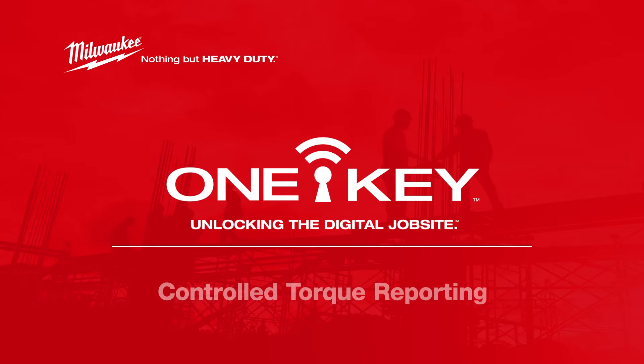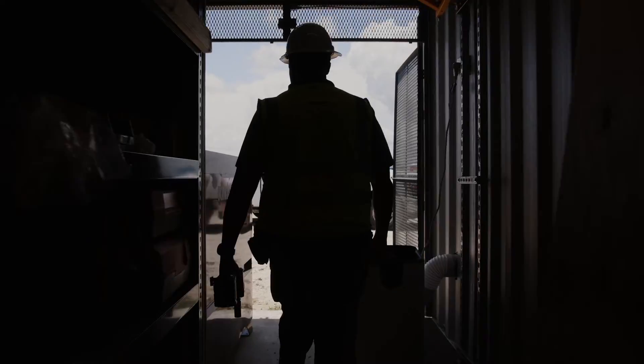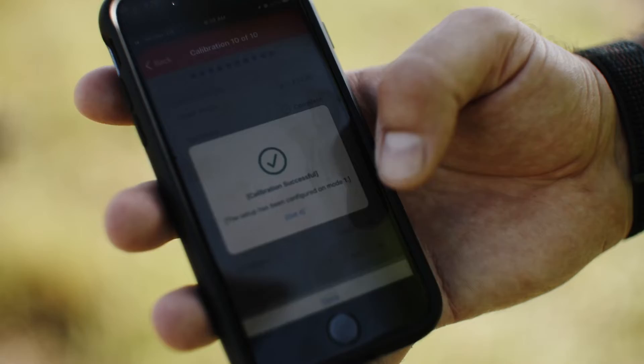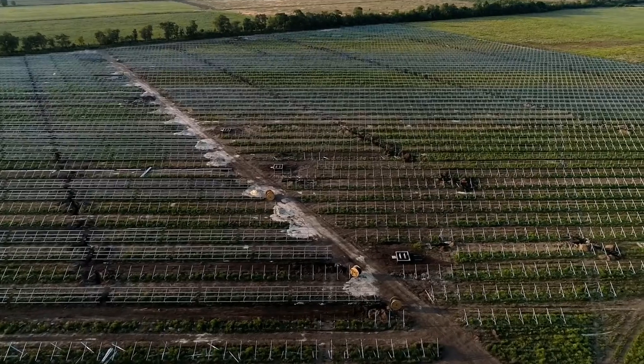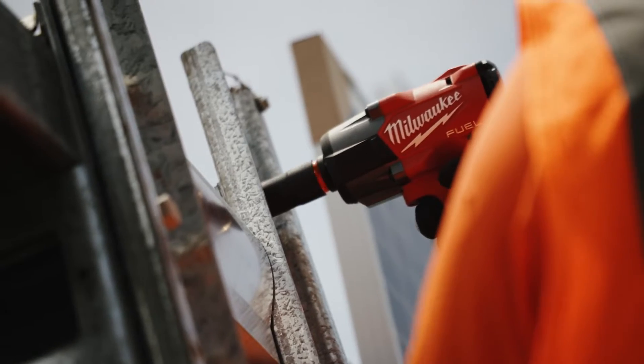M18 fuel-controlled torque impact wrenches with TorxSense are new-to-world solutions from Milwaukee and represent our most advanced impact wrenches to date. These tools use proprietary sensors that feed torque control algorithms developed using machine learning to deliver the industry's most repeatable torque output. The tool's output was optimized for utility-scale solar applications and greatly reduces the risk of over-torque on the job site.